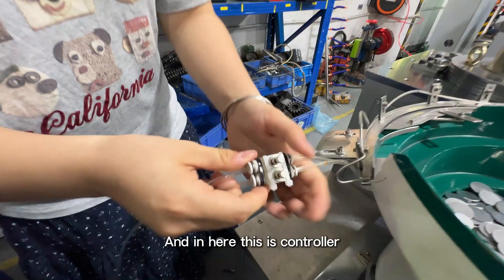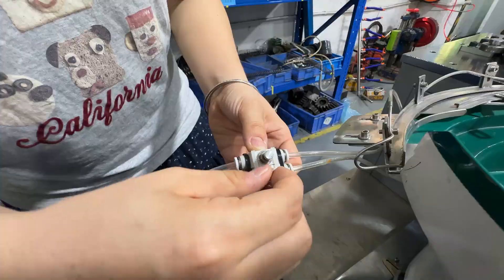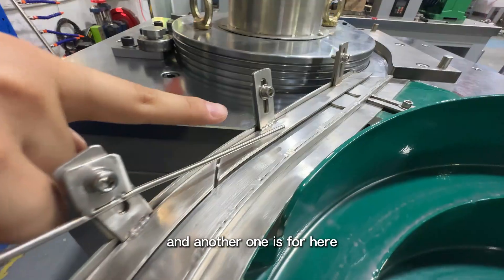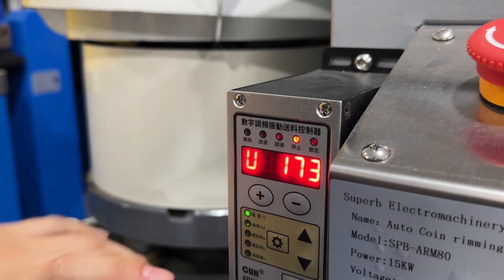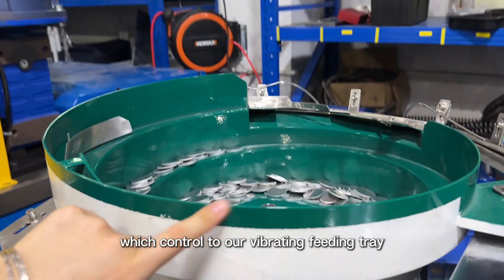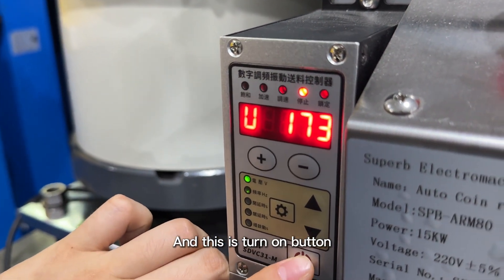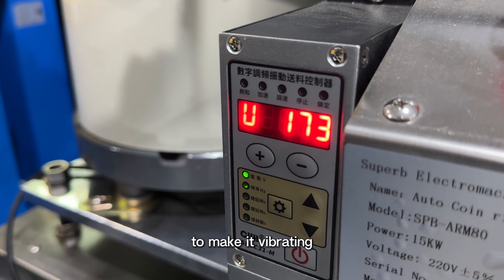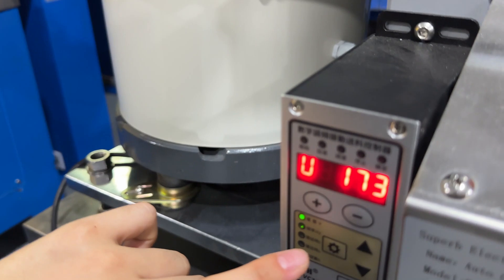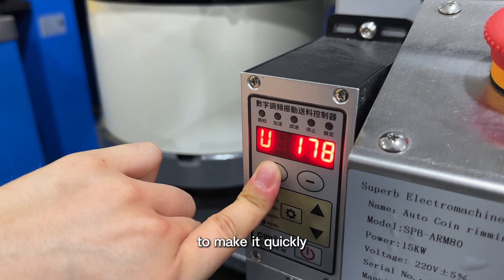In here, this is the controller to control the air compressor quality — one line connects here and another one connects here. This is one of our controllers which controls the vibrating feeding train, and this is the turn-on button to make it vibrate. This controls the speed to make it run quickly.